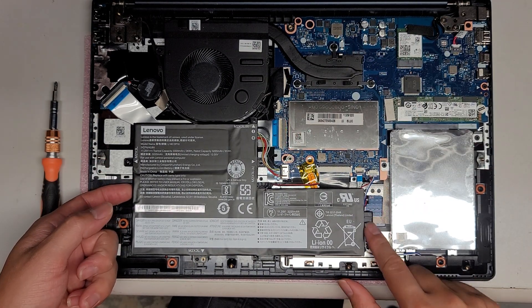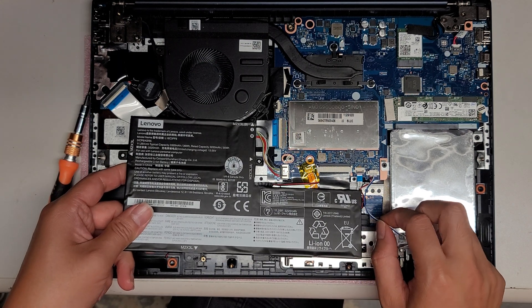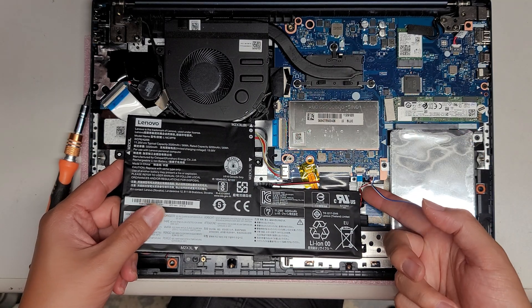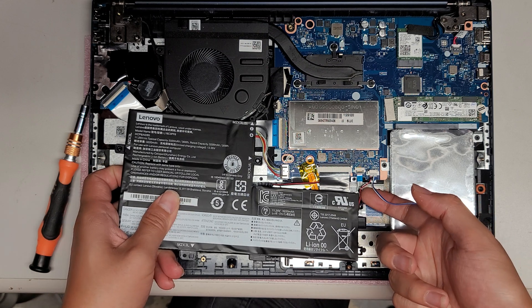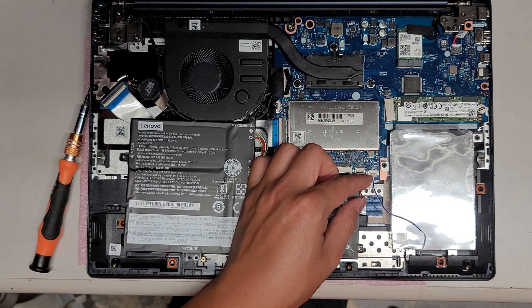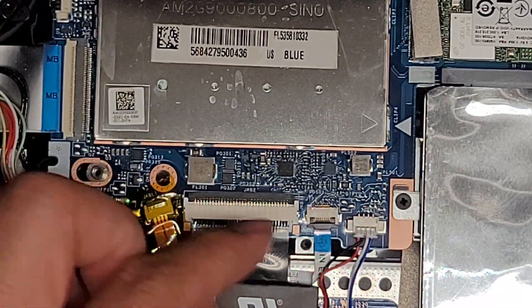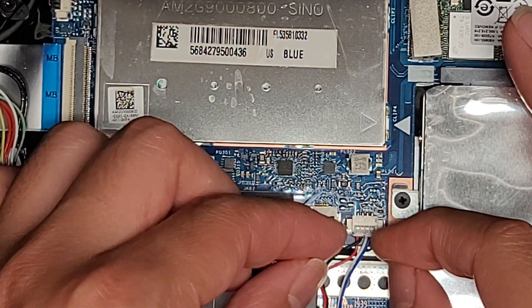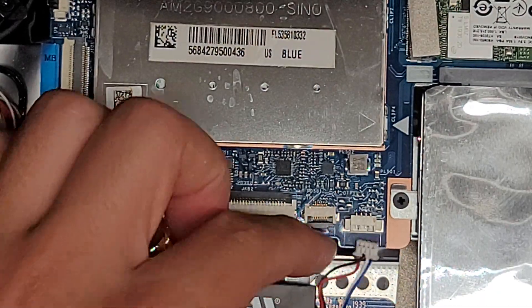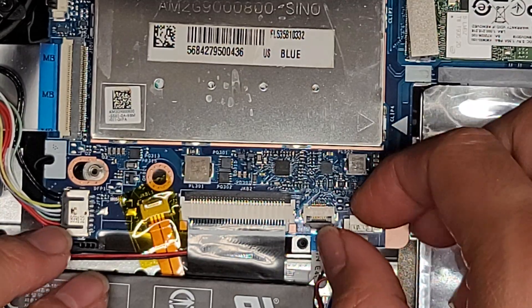I need to disconnect the speaker cable because the wire is routed under the battery. To remove this kind of cable, I just take my two fingernails and wiggle the connector. It came out. Sometimes you have to keep wiggling — don't try to just force it out, because you can rip the connector off or damage something.